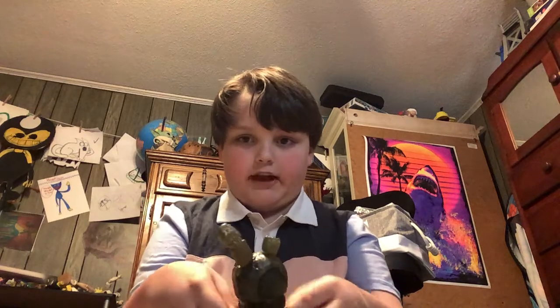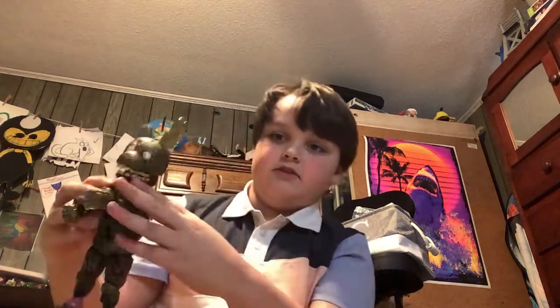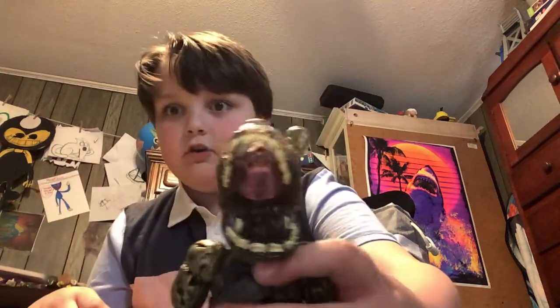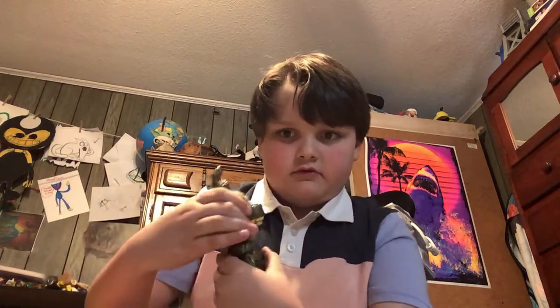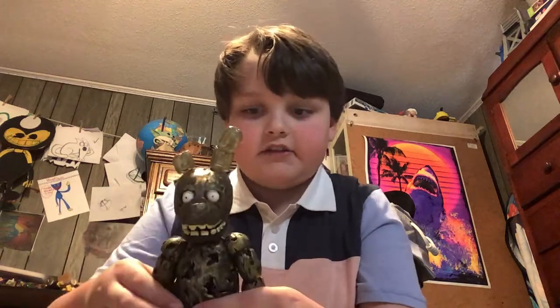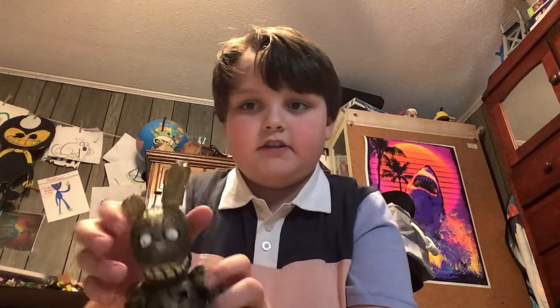He's just like a normal action figure and stuff. Oh my goodness. Wait, let me see something. Okay, that is just corrupted. That is disturbing.